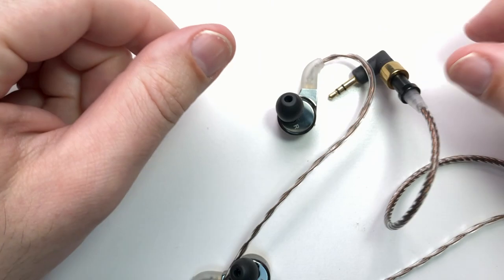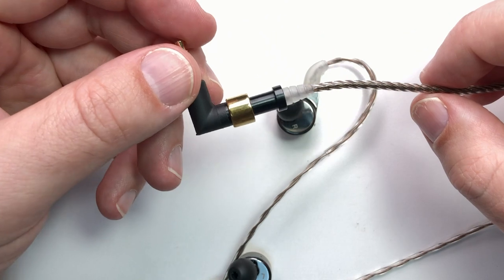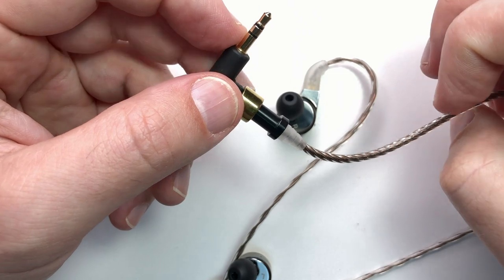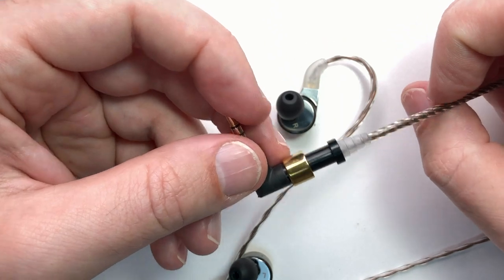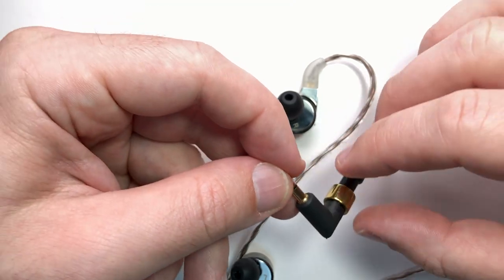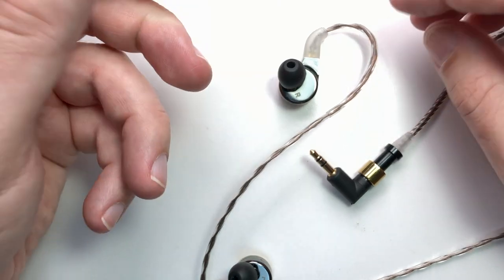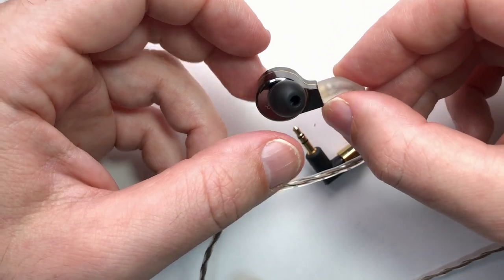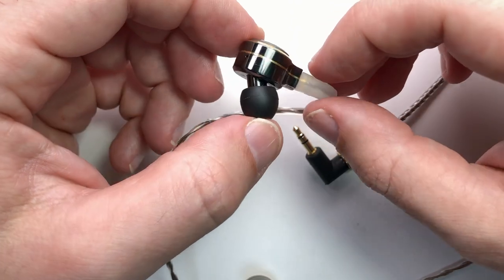I really like the cable, and I did try it when I was in Tokyo at one of the shows — I had a pair of Campfire Audio Solaris IEMs with an ALO Audio/Campfire Audio Reference 8 cable, and I swapped over this Dita cable. I like this cable better than the Reference 8. People who buy $2,300 IEMs tend to be interested in cable quality, and IEM manufacturers like Campfire Audio who focus on making good cables are successful.